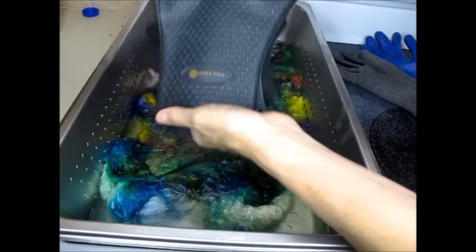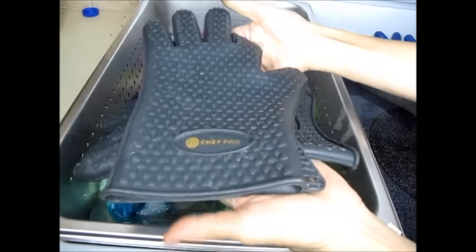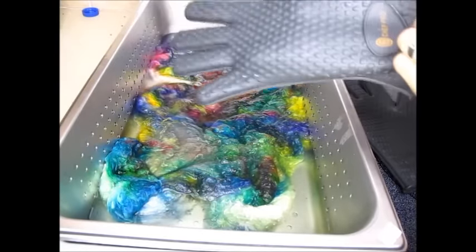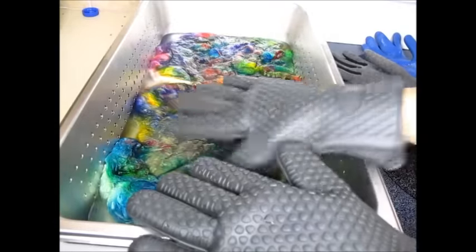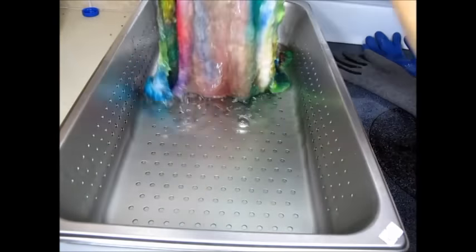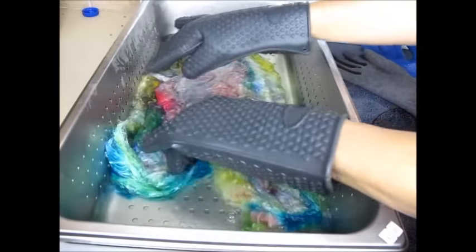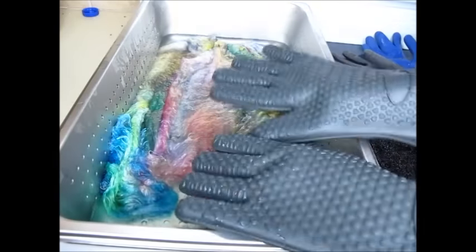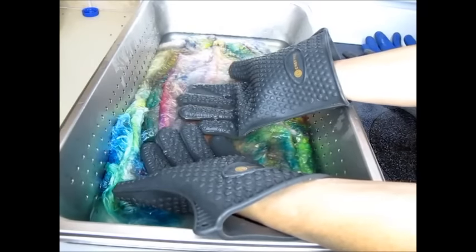My favorite option, which I came across, are these gloves that you use for grilling — you can touch really hot stuff with these, like pulling pans right out of the oven. These are really well insulated and great for moving fibers around in really hot water without burning your hands. You can stick your hand in boiling water for at least a couple of minutes and I'm barely feeling any heat through my hands.